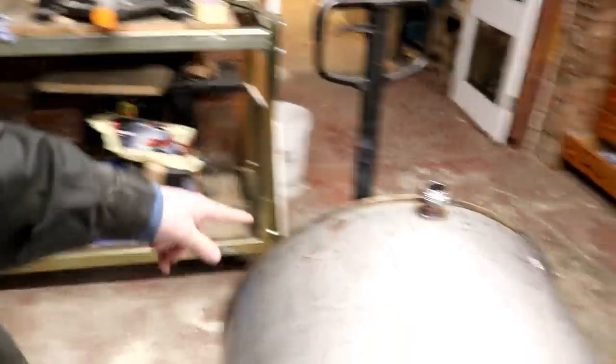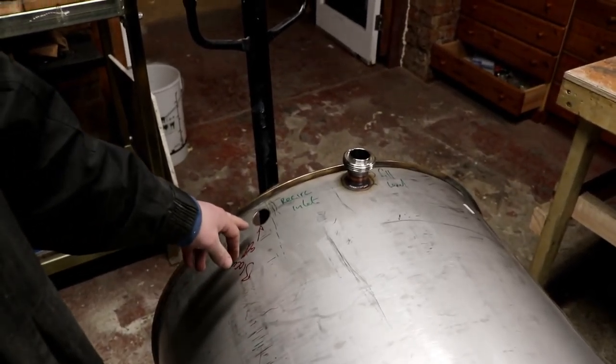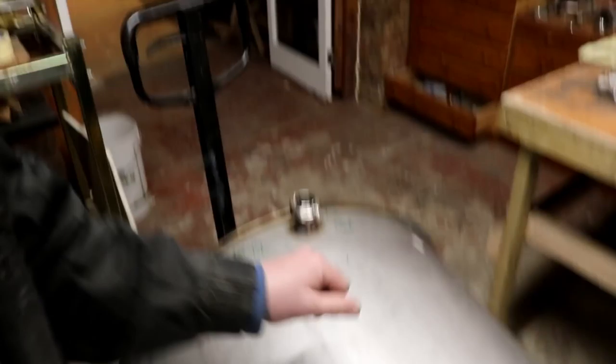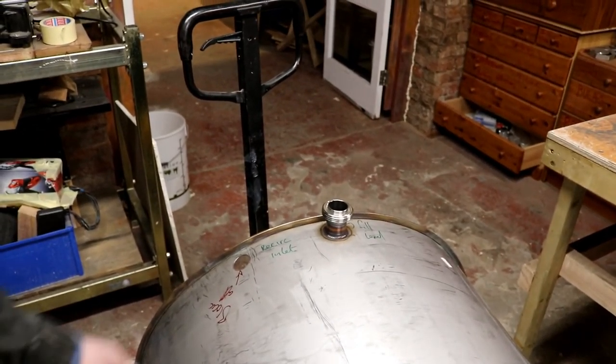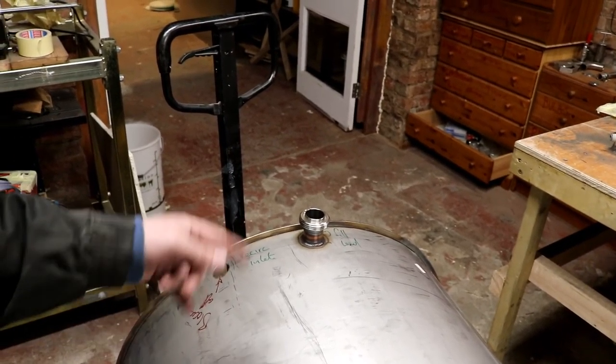I'm one short — I was going to block it off. So that's the recirculation inlet. And then I'm going to have the fill level float switch thing at the side of it.